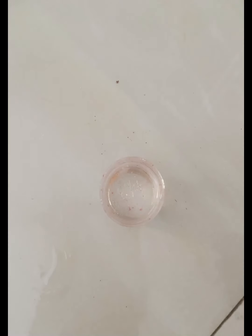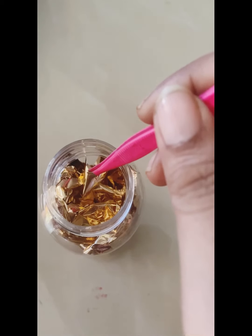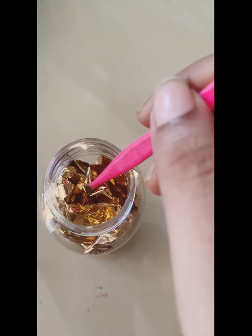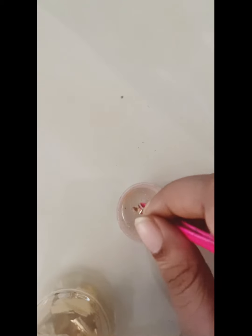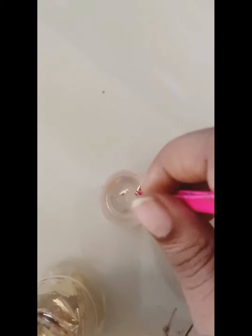So first I have to stir it — stir it for around 2 to 3 minutes. Now I am going to use flick imitations, adding a little quantity just to give it a glittery shine.